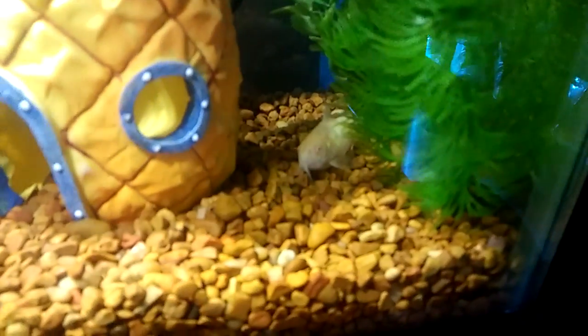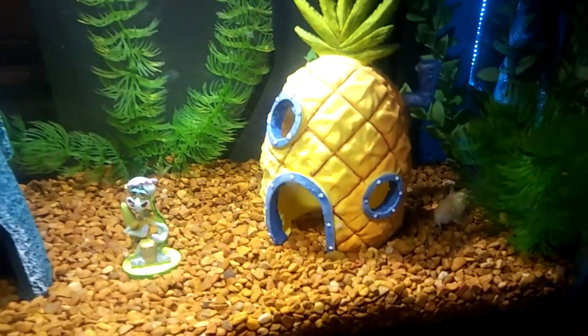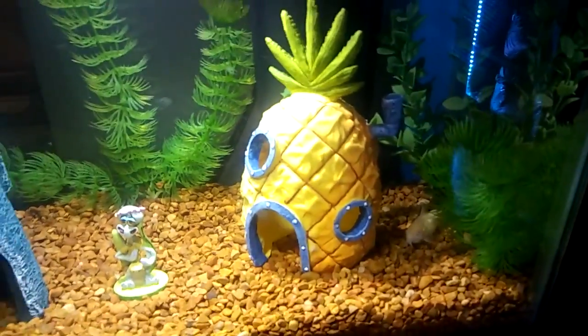In here, all I've got is the little bottom feeders. They've got the white one and the two other gray ones. I've had them for a long time. I used to have a betta, but it died, so I'll just have the bottom feeders for now.